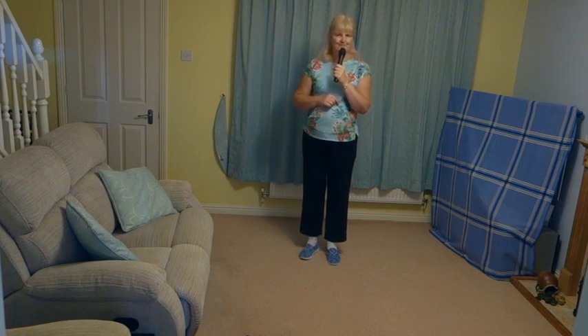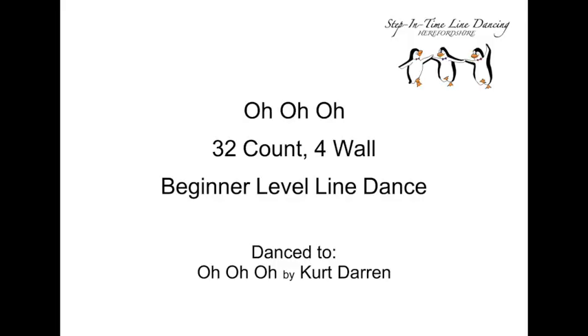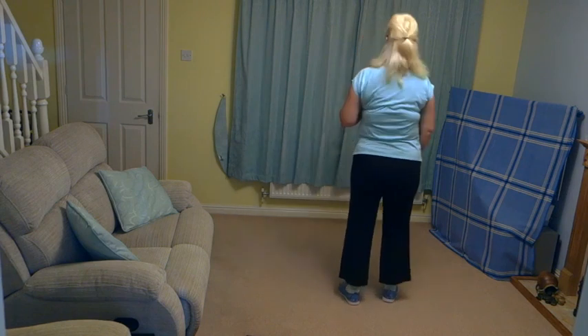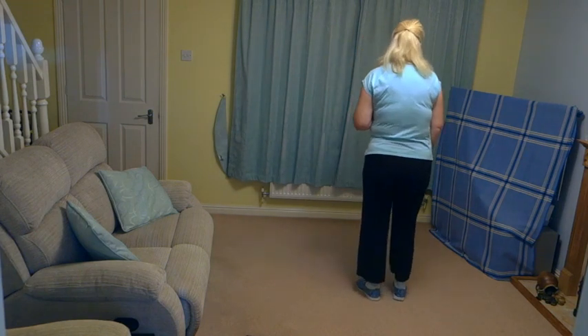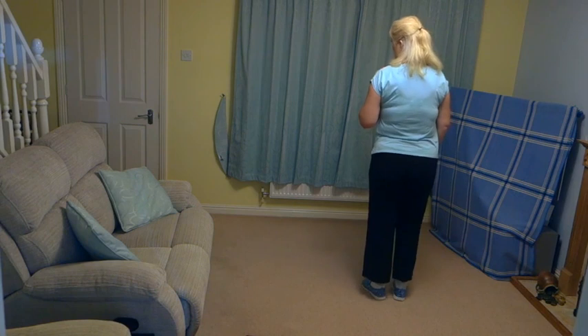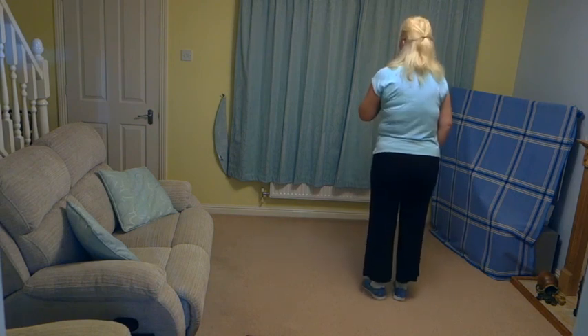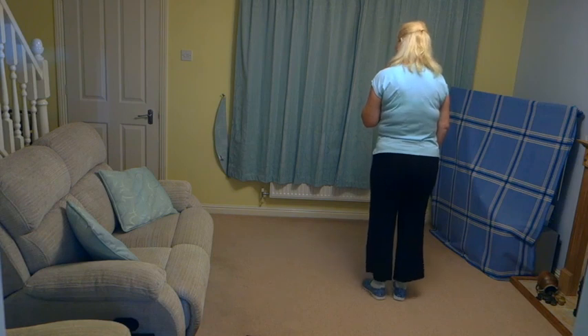Let's give it a go to the music. Five, six, seven, eight.